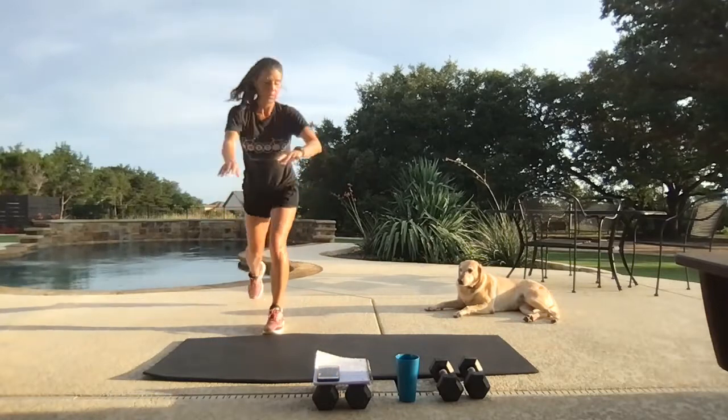Give me that tall plank. Walk it in, walk it out, plank jack. To our feet — jump jacks.